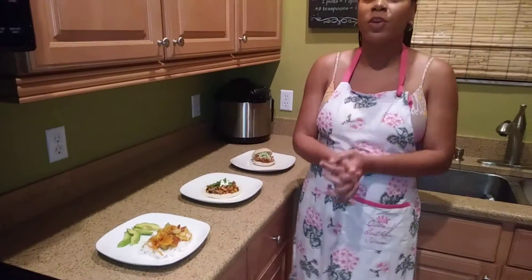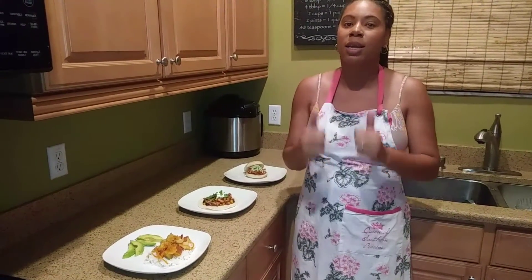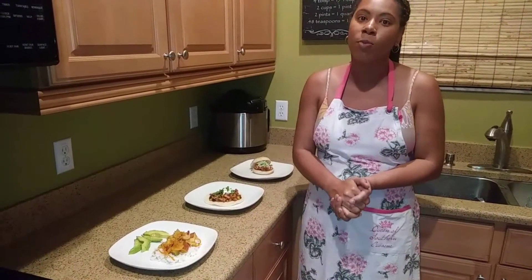Make sure that you guys tune in next week because we are going to be making vegan scallops. Please like and subscribe, and thank you so much for watching!